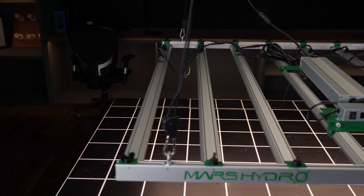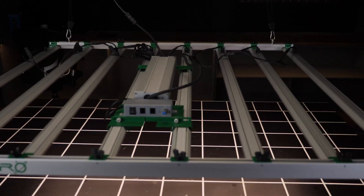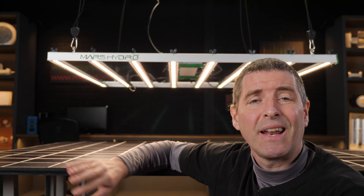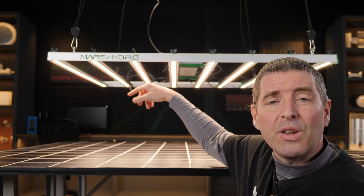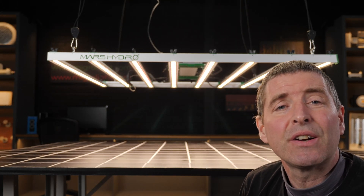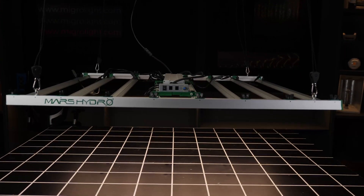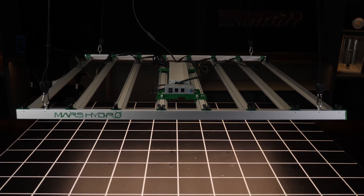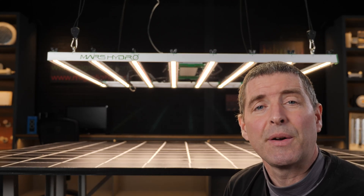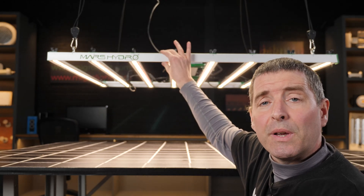The fixture comes disassembled — you've got to screw each of the LED bars into the end beams here, which doesn't take too much time. It uses thumb screws, attaching the bars via an L-bracket onto the beam. You can then choose to mount the driver on top of the bars, as I've done here with the little auxiliary brackets, or you can position the driver remotely, which is very handy for commercial installations.